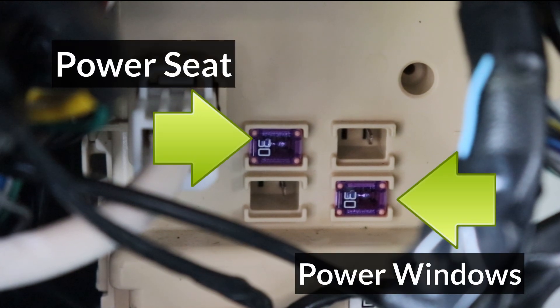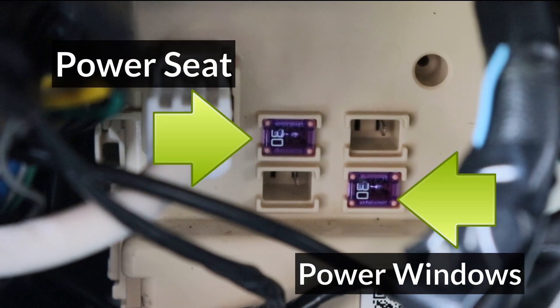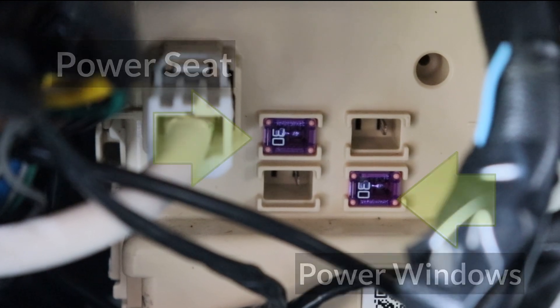There are two more fuses under the left side of the dashboard. I'll have a video linked up in the cards showing how to find these fuses.